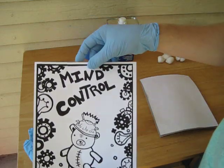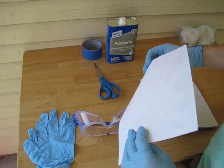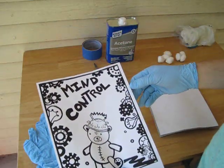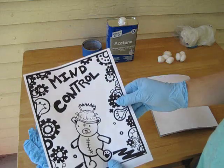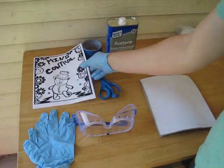In essence, this way you can work directly and transfer it with the acetone so you don't have to think indirectly — you don't have to write your words backwards. It'll appear exactly as it does on your printed design.